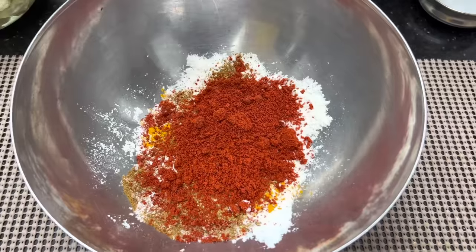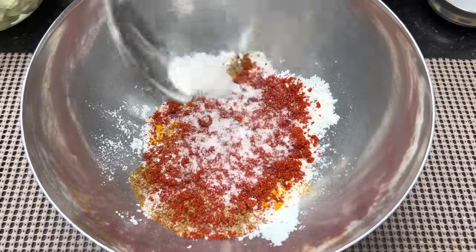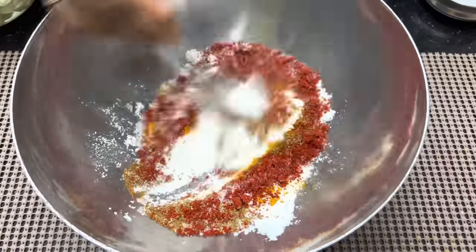This is a very thick and flavorful batter with a nice color. Add the cauliflower — about 1 tsp of cauliflower — and add the onion.